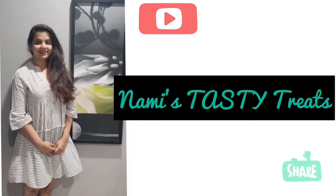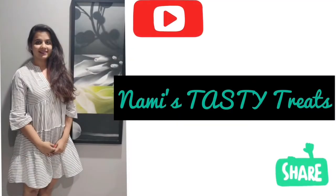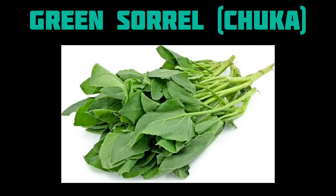Hello everyone, welcome back to my channel. If you still haven't subscribed, please subscribe for more amazing and tasty recipes. Today we are going to make a Maharashtrian chutney — green sorrel chutney, which we call Tsukaichi chutney in Marathi.